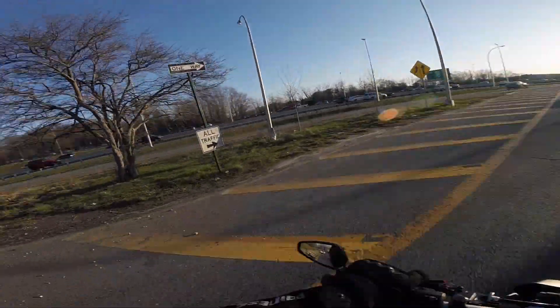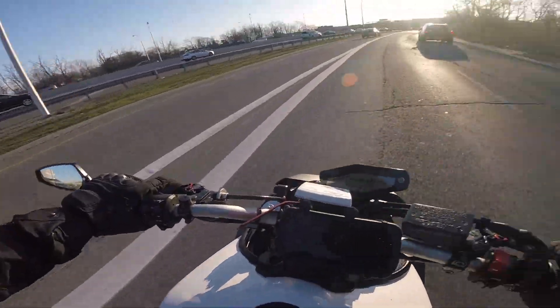As I get on the on-ramp of the highway, as I go to work in a bit of a hurry.